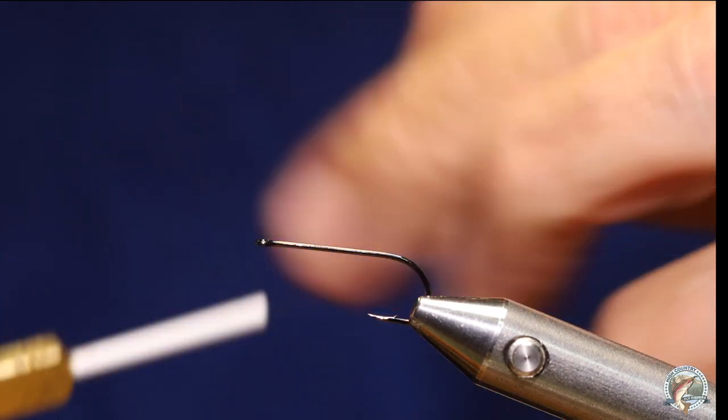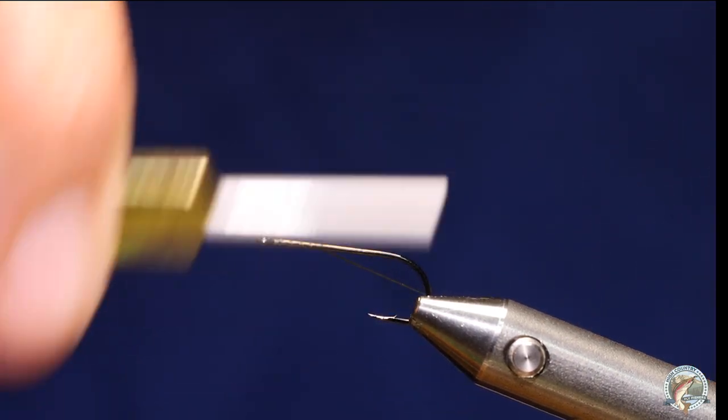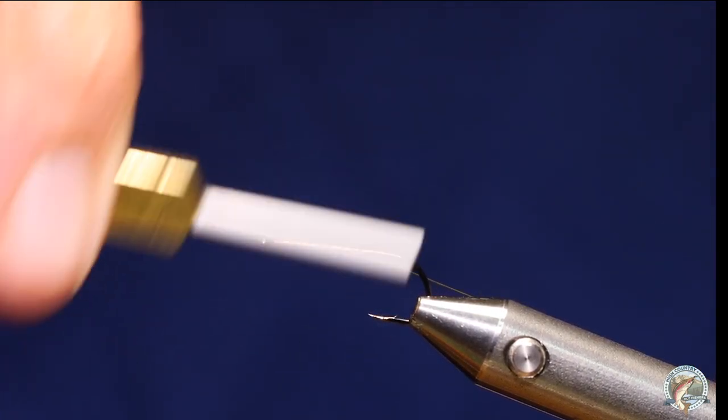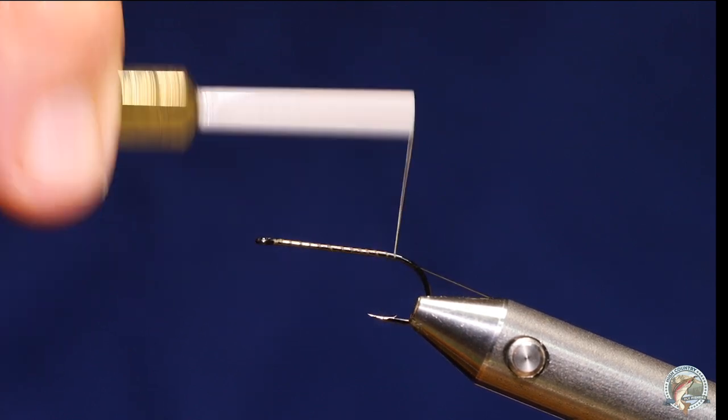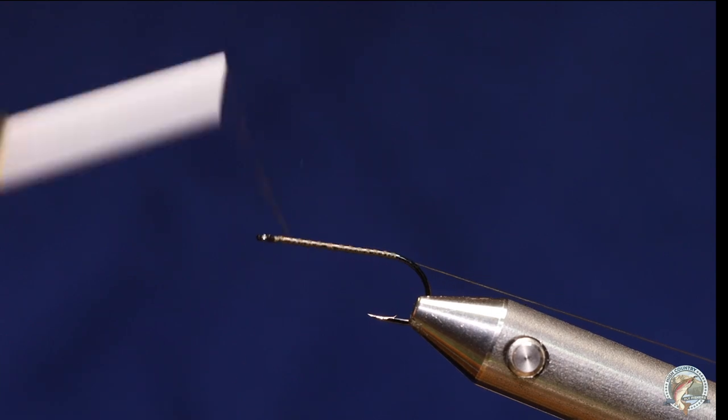For thread I'm going to use Semperfly's waxed brown olive, and I'm going to start my thread right up here behind the eye. I'm going to advance it quickly down to the bend, so I'm not worrying about making nice even touching thread wraps.